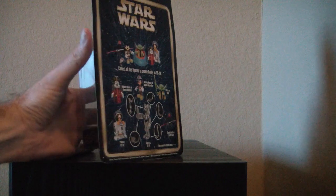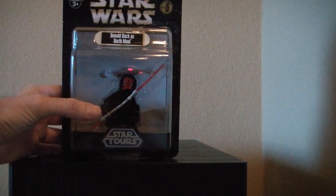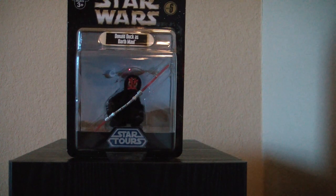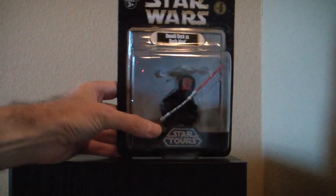There are a couple other things that make this series unique. If you look at the back there, there's a nice photo. All of the figures have a nice photo backdrop. If you kept them in the package, that's a really nice feature.